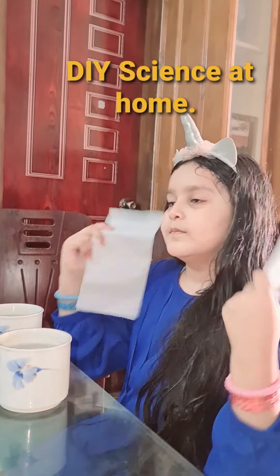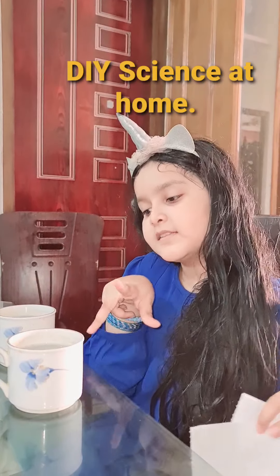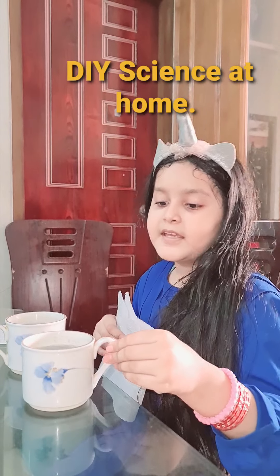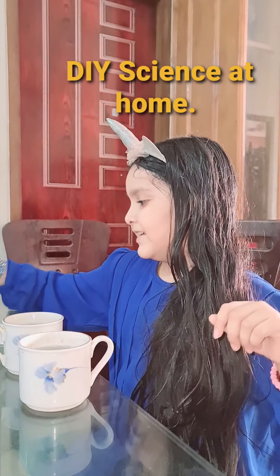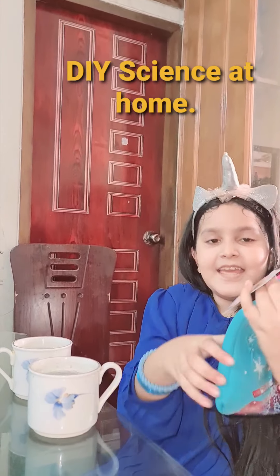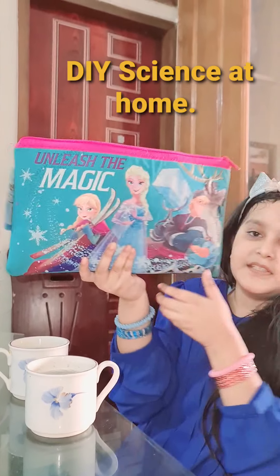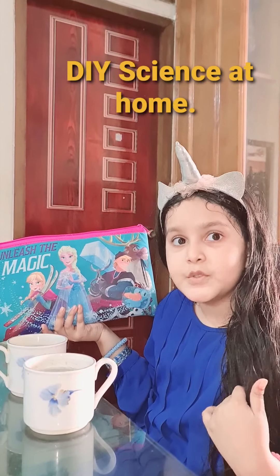Assalamu alaikum everyone, hi friends! Hope you guys are happy today, because today we're gonna make a happy craft. That's why I asked if you're happy — you can go to the comments and comment something. Today we're gonna make a rainbow!